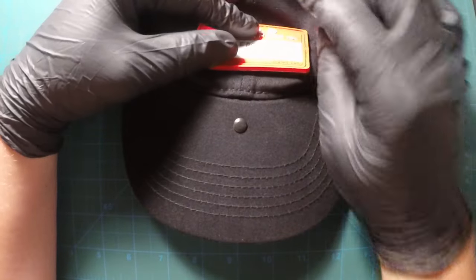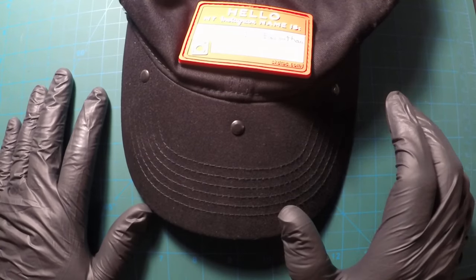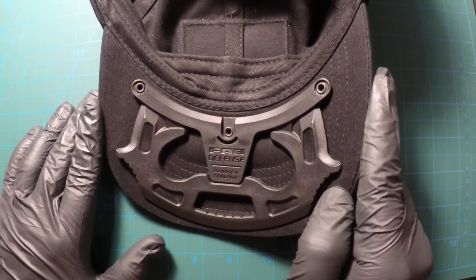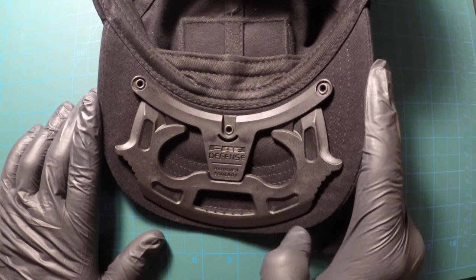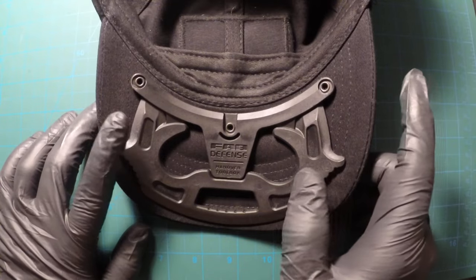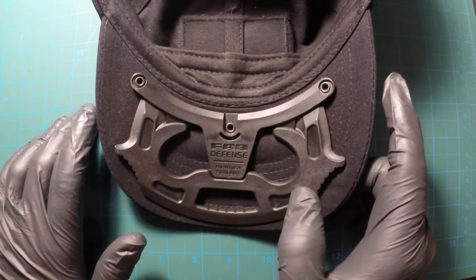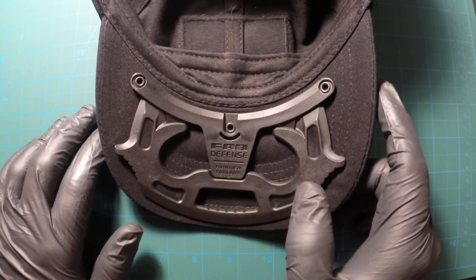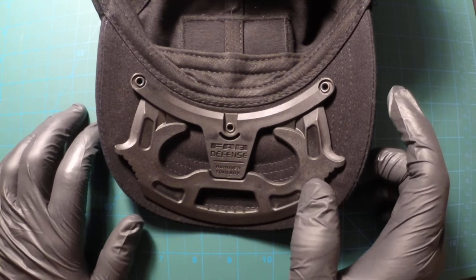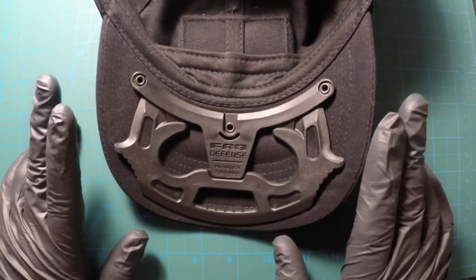My main worry was that while wearing it somebody would be able to see underneath, but you really can't — you really don't notice it unless you have your head tilted back. A couple of people asked me what that was, and I just told them it keeps the hat in proper shape — a piece of plastic to hold it in place. Nobody thought 'you've got a weapon right there.' They just went, 'oh, what's that weird thing?' and I said yeah, it's this.